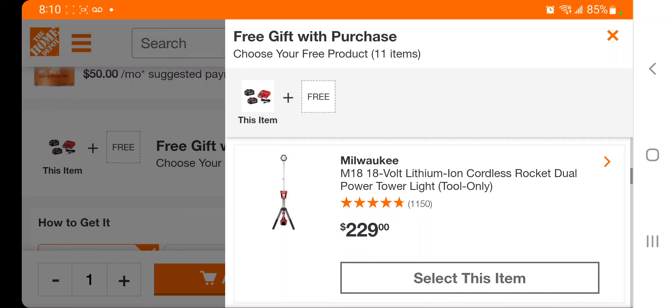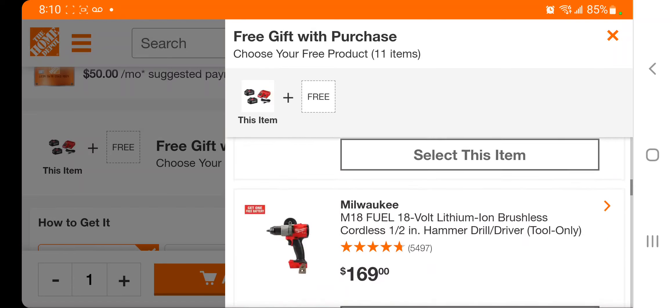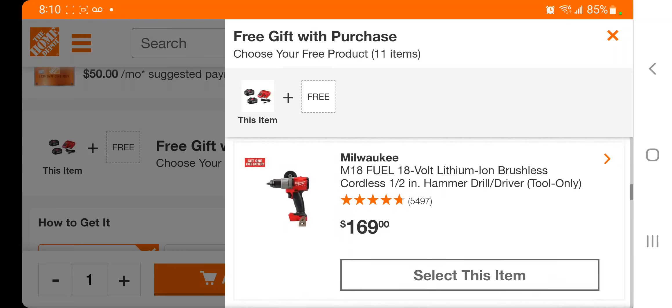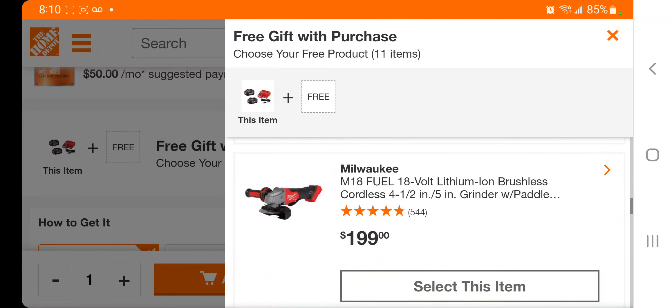At $129 you get to select the rocket light — this is a really good deal. It's a little big but it is powerful and worth getting. At $229 you've got the hammer drill, which I'm probably going to end up getting since I don't have it. It says get one battery free, so I'll choose that one and try to get that battery for free.